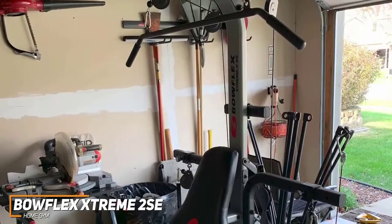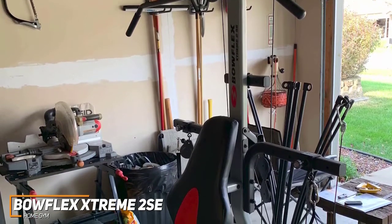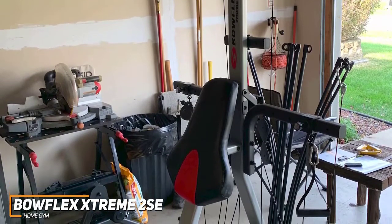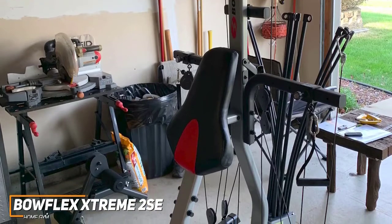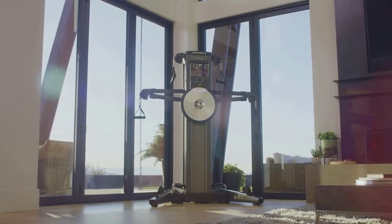If you want a great all-around machine that's great for newer or lighter users and perfect for working out while minimizing the odds of injury, the Bowflex Extreme 2SE is a great choice with adjustable maximum resistance levels, several attachments to deliver a comprehensive range of workouts, and a solid weight capacity to suit most users.